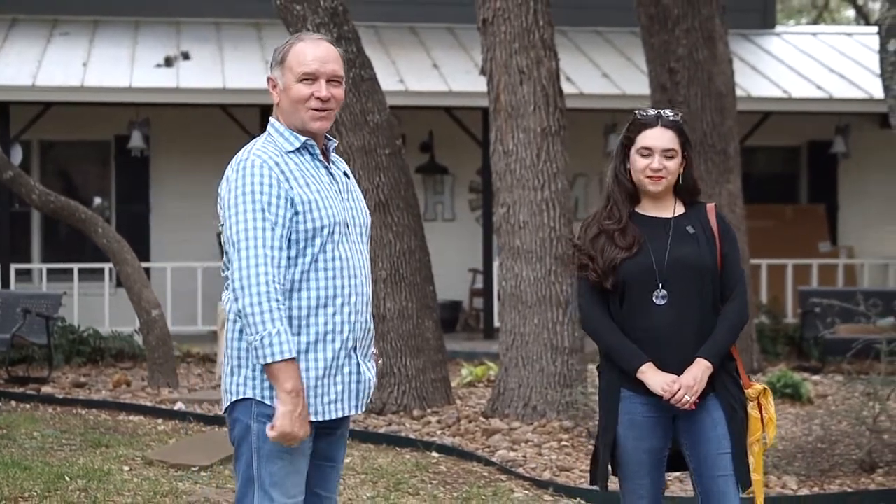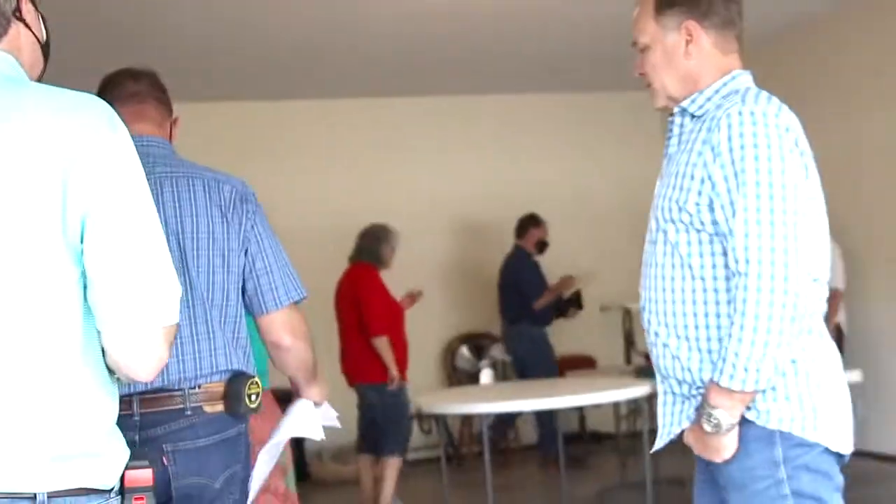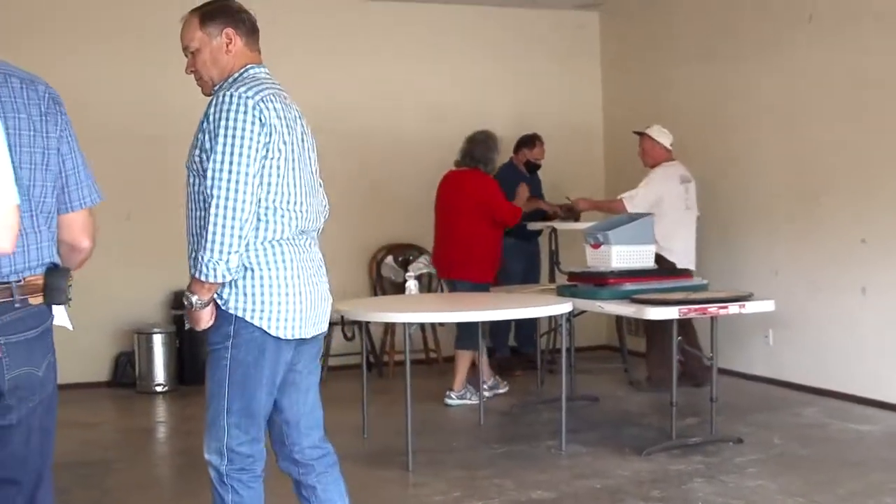We're here for the pre-construction meeting right now, so let's go ahead and listen in and see what's going on. So what do we got, Courtney? We have a garage conversion.